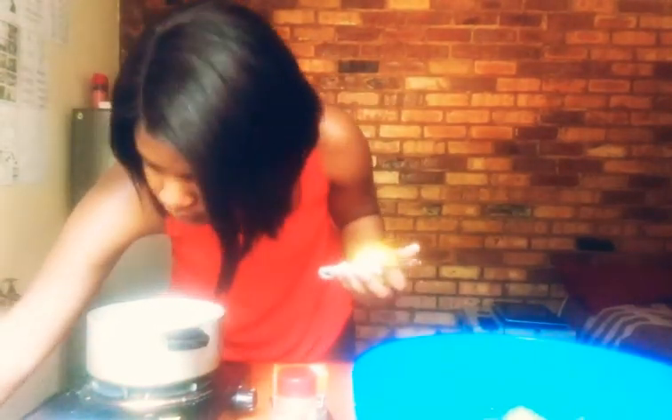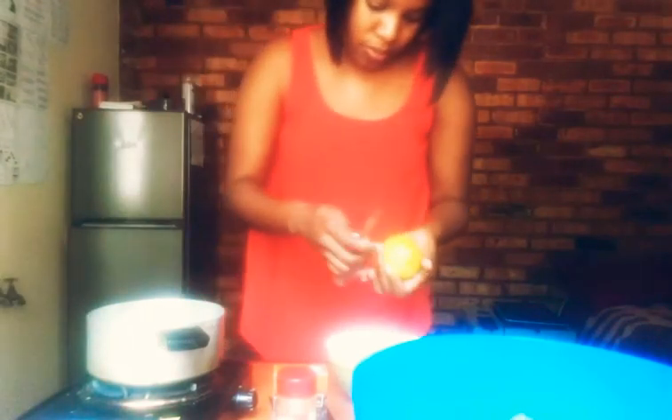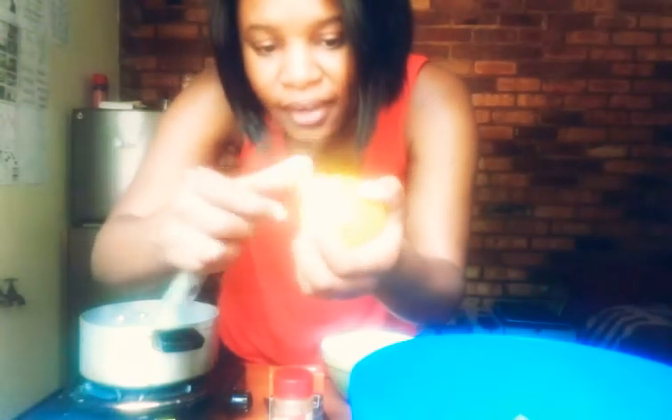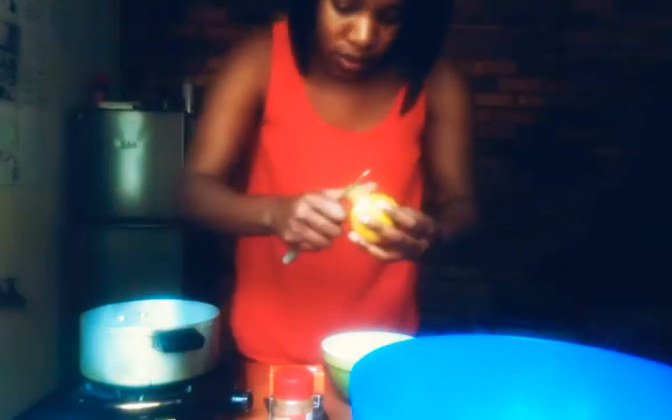Now that my lemon is nice and clean, I'm going to go ahead and peel it into a bowl. What I want to do is peel it but I don't want the white part of the lemon — I just want the yellow part. So I'm just going to peel that.